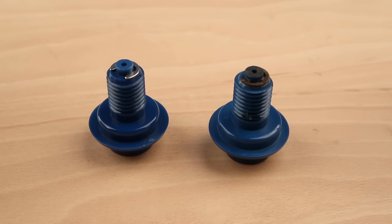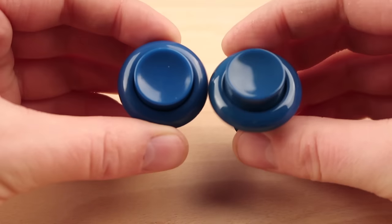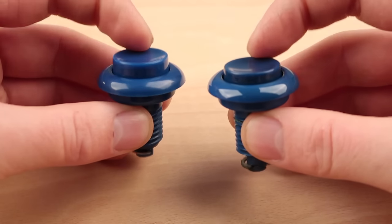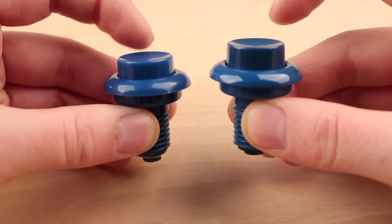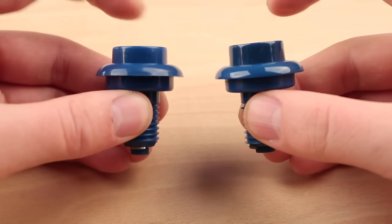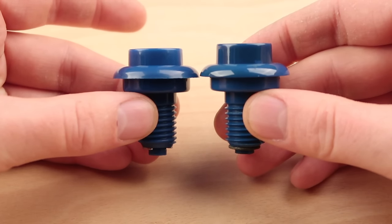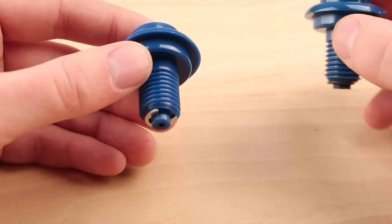Like the original, the new buttons have E-clips, the thread length is the correct size, the button top has that aggressive shape, the spring tension is as close to the original as you're ever going to feel, and they have that same distinctive sound. They can also be modified so the plunger sits higher, like those buttons found on earlier Nintendo games such as Donkey Kong and Popeye.